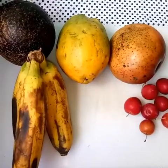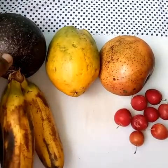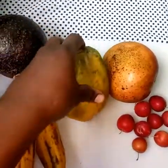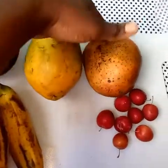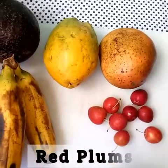We'll go straight ahead to our ingredients. We have our fruits for the salad: three ripe bananas, one avocado — we'll use an equivalent of a cup — and we have popo.